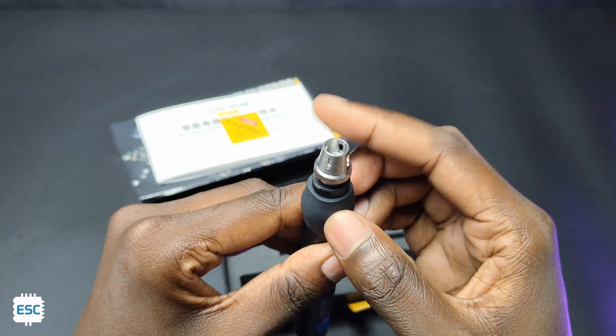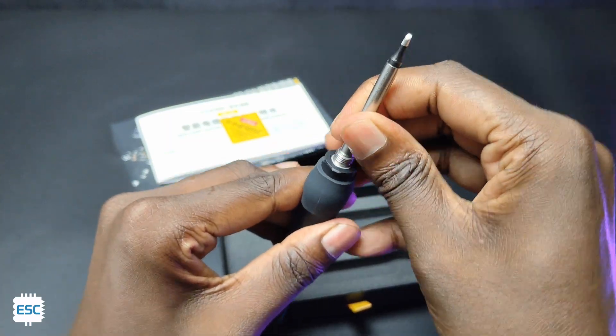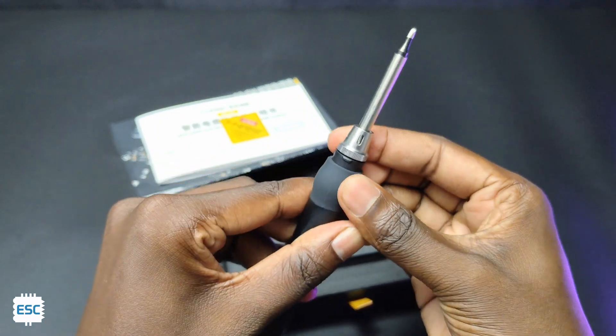We can remove the metal cap from the tip side of the iron and insert the tip, then tighten the cap. It's very easy to change and remove tips.